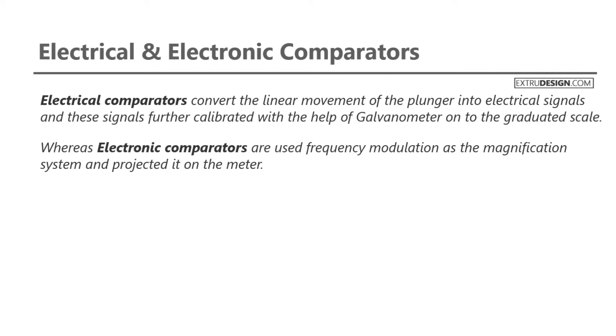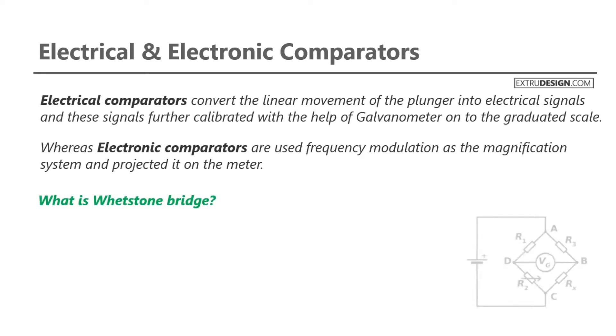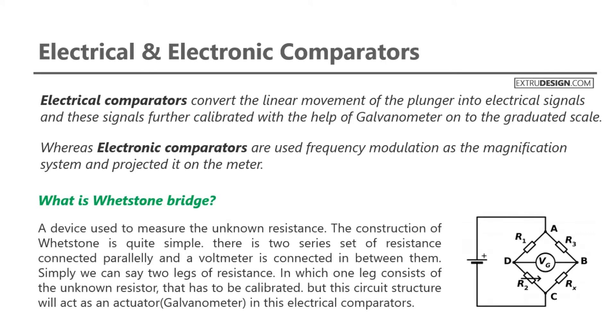Before we start, we need to understand what a Wheatstone bridge is. Check the circuit diagram of the Wheatstone bridge. A Wheatstone bridge is a device which is used to measure the unknown resistance. The construction of the Wheatstone bridge is quite simple.